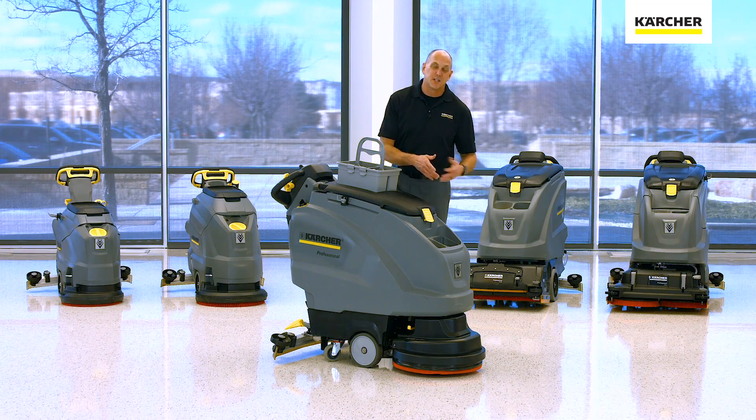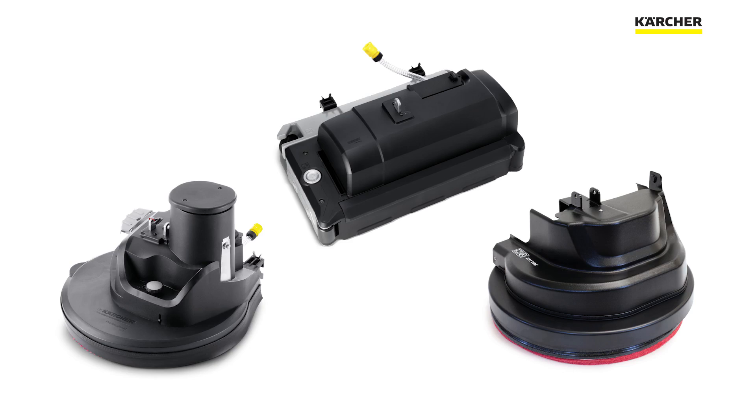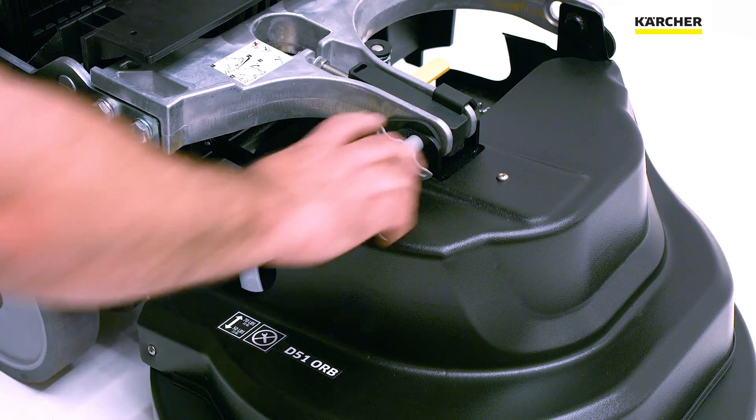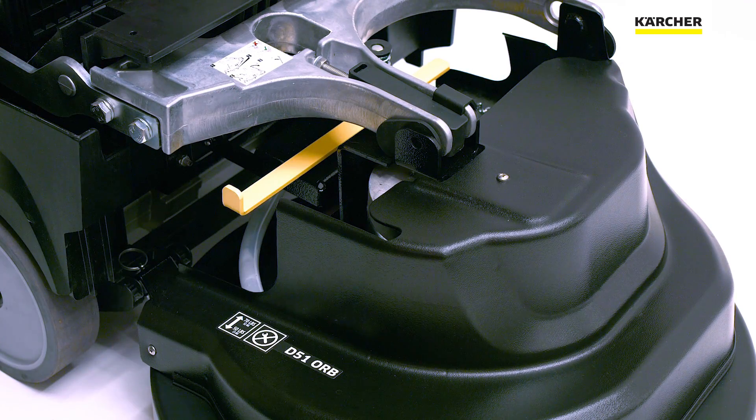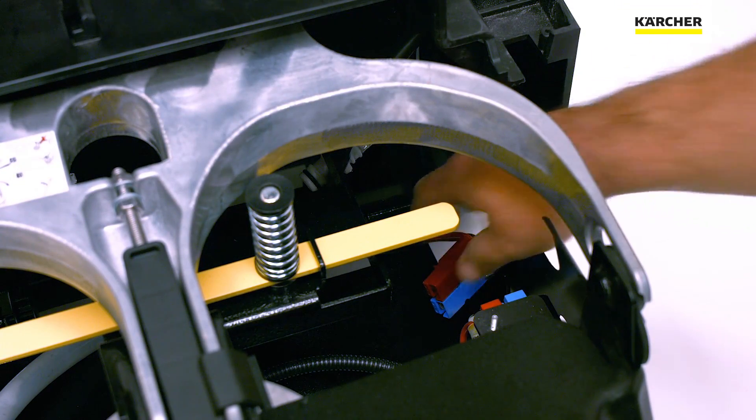When it comes to the decks — remember at the beginning of this video we talked about the different head options you can put on the front. No tools needed. You can actually swap heads in less than five minutes and go tackle a different area.